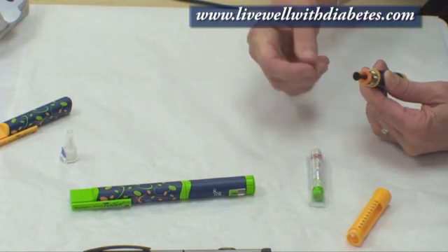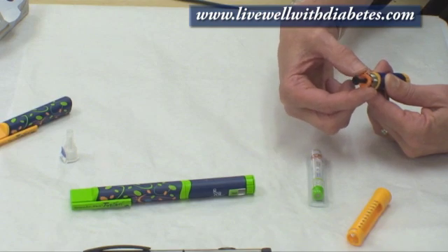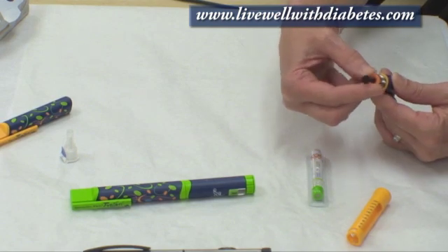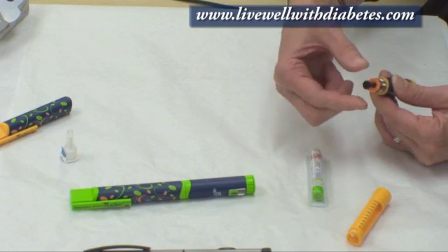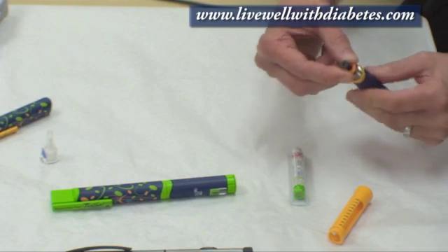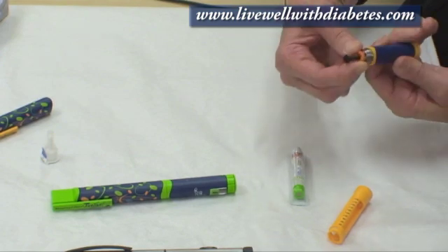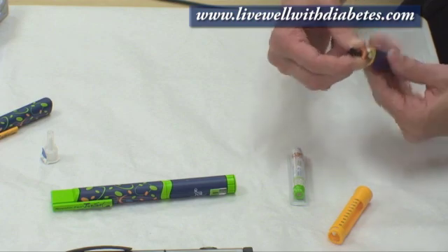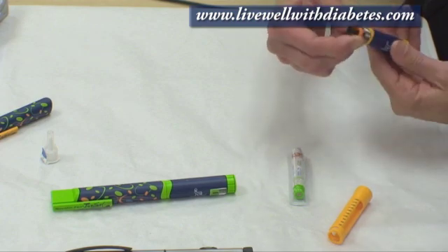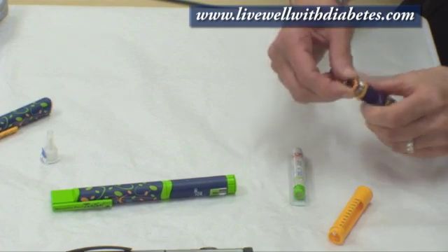To retract the piston, you hold on to the orange ring and you can either turn that orange ring, or hold the orange ring and turn the blue part. If you go the wrong way it'll get longer, so to retract it you just go the opposite direction and turn it all the way until it's flat.